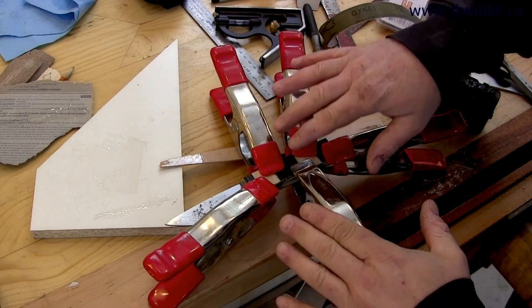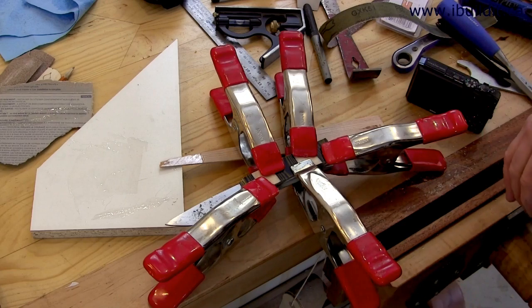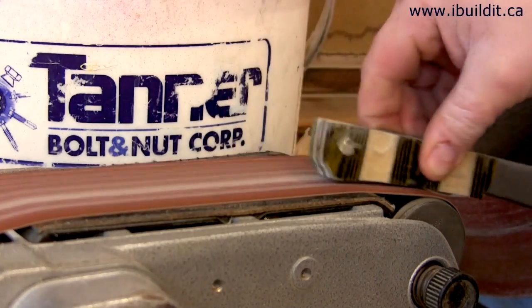I've got it all lined up properly and clamped on with spring clamps. I'll leave that for a couple of hours to let it dry. After a couple of hours I'm now sanding off the excess epoxy.